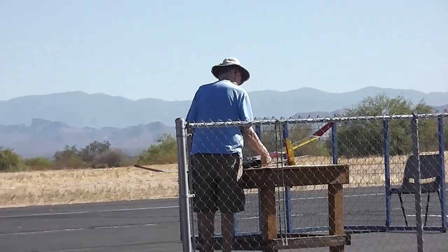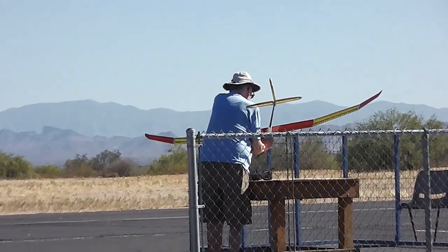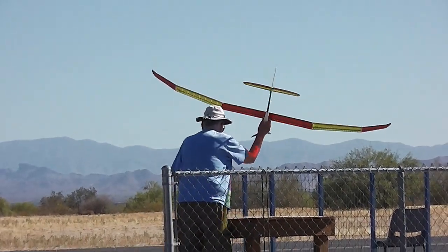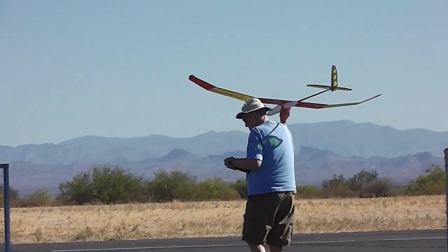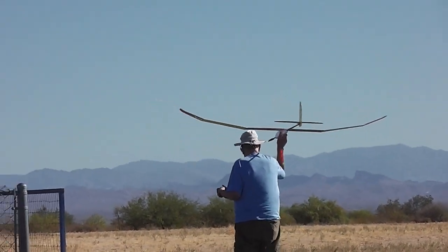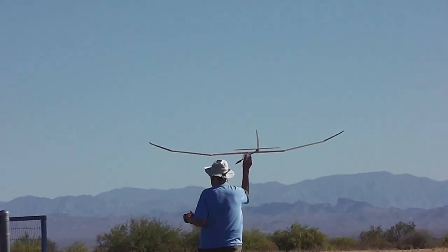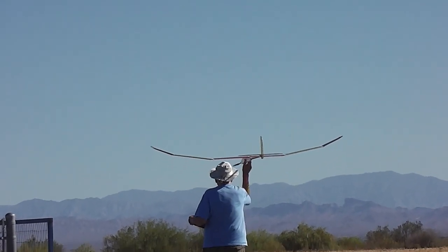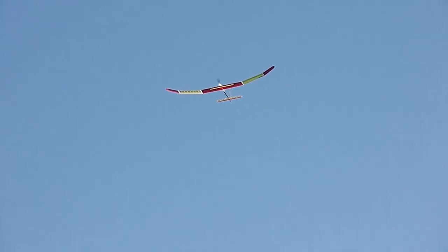This is John, and he's going to get his second flight in with his brand new two-meter yellow jacket. Getting ready for takeoff, taking off to the north. We got a slight wind from the north, and up and away. There he goes, right on up there.